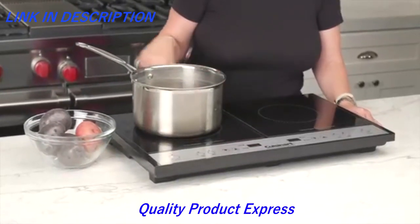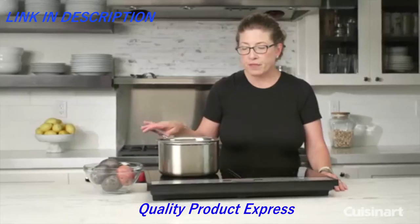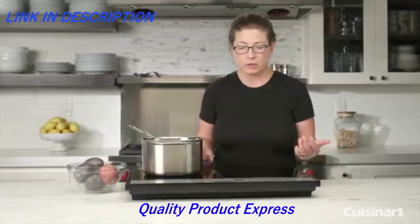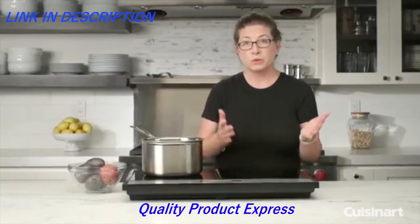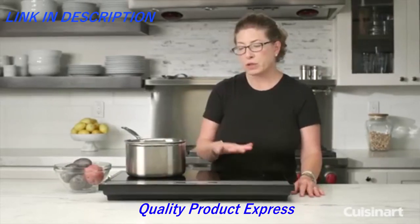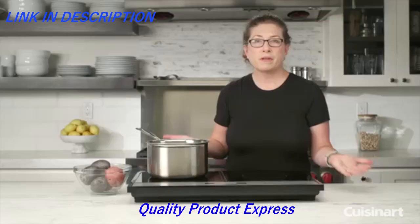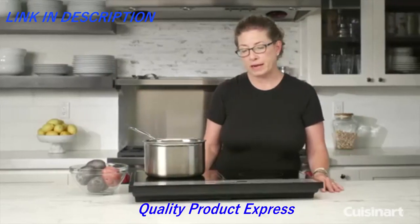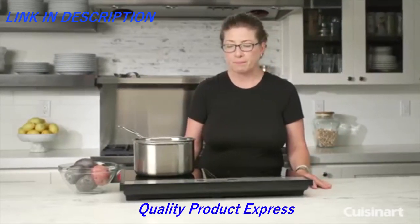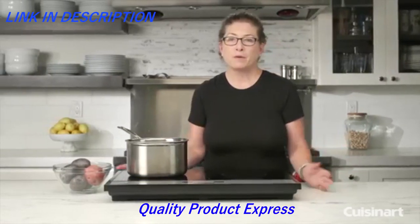This cookware is completely induction-ready all the way up the side and into the bottom of the pan. Another great thing about these induction cooktops is if you're having a big party and want to serve a fondue, soup, casserole, or chili, you can put this out on your kitchen counter or even in your dining room and let people help themselves — it makes your life a lot easier when you're entertaining. Induction cooktops are also great for RVs, boats, and even dorm rooms. There you have it — the Cuisinart Double Induction Cooktop.